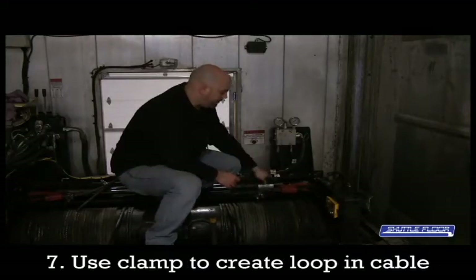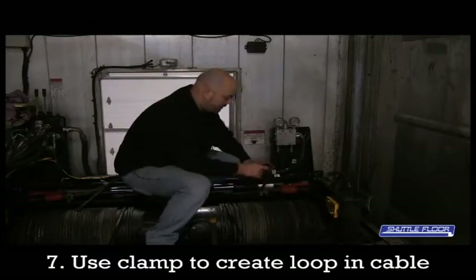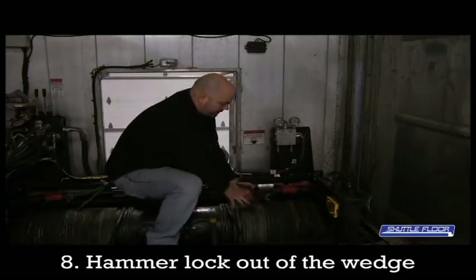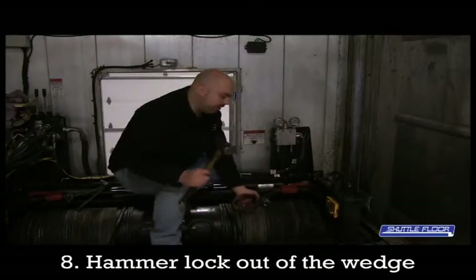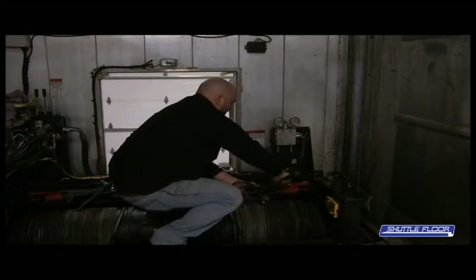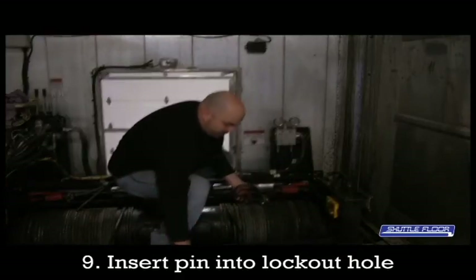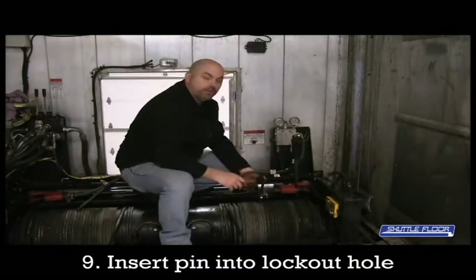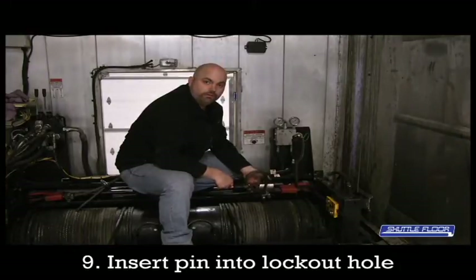Next, using the clamp you just removed out of the wedge lock, create a loop in the cable just like this. Once you've got that done and secured, find a hammer and you'll knock this lock out of the wedge. You'll see a lockout hole in the back — you can drop in the pin and that will keep it in position so the cable can slip around the lock.